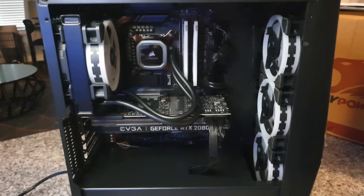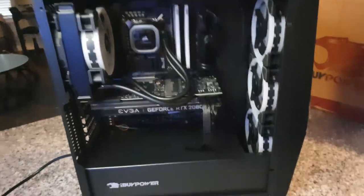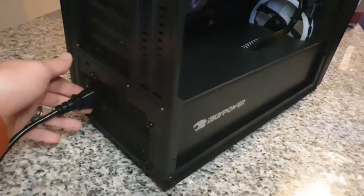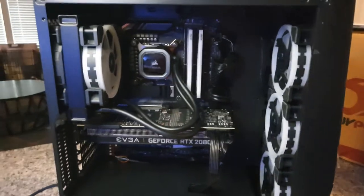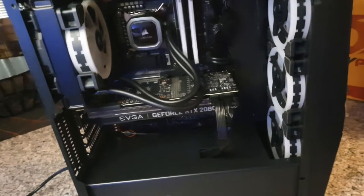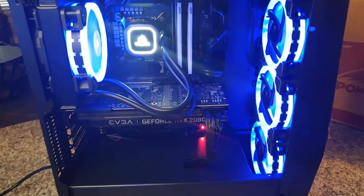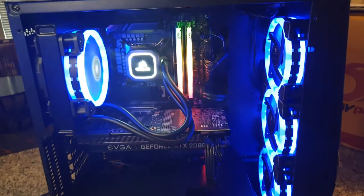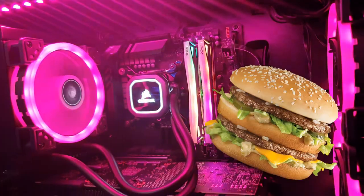Alright, so the new RAM cards are all installed. Let's go ahead and switch on the power supply and see what happens. Why is it not turning on? It'd help if I'd actually power on the computer. And there we go. So you can see our four RGB fans and there's the RAM cards. Those are freaking nice. I'm loving it.